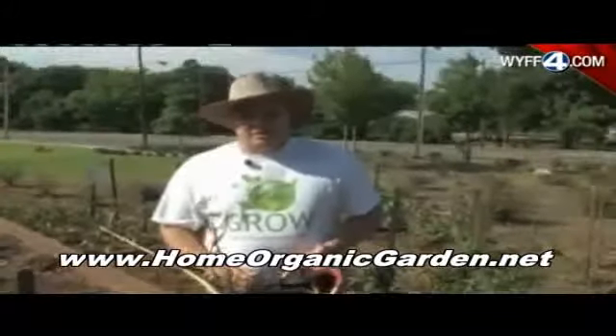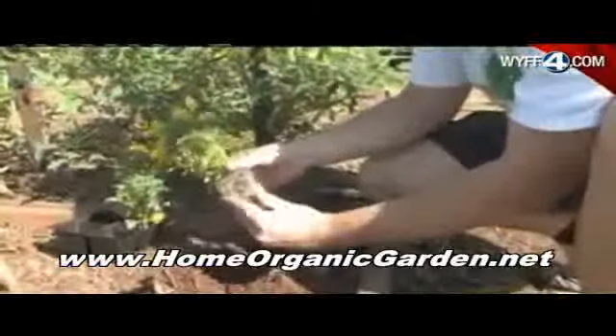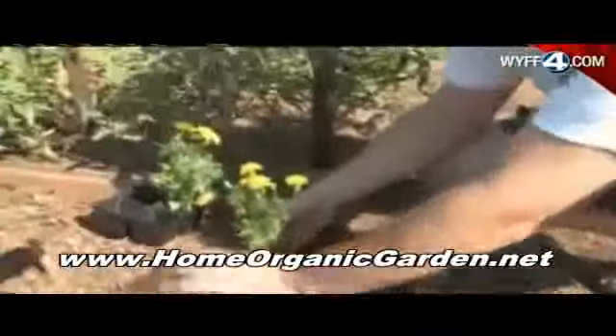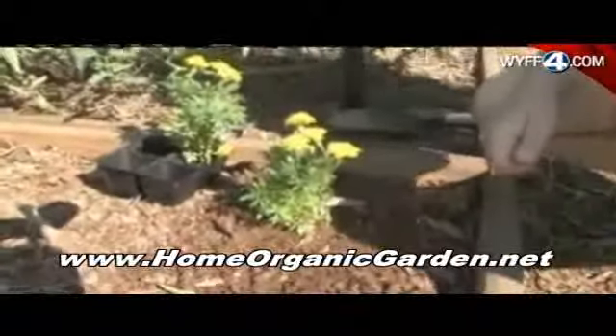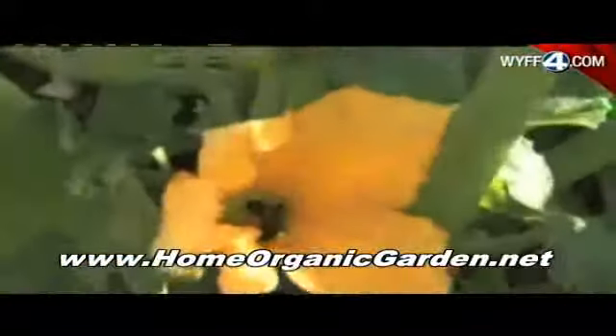One thing as an organic gardener that I believe is that the better quality soil, the better plants you're going to get out of it. So he's going to teach us about some of the basics about companion planting. You see him planting a marigold, which is really good because first of all, it attracts the beneficial insects for pollination and things like that. Also, the marigold puts out a really strong scent that keeps some of the bugs away.